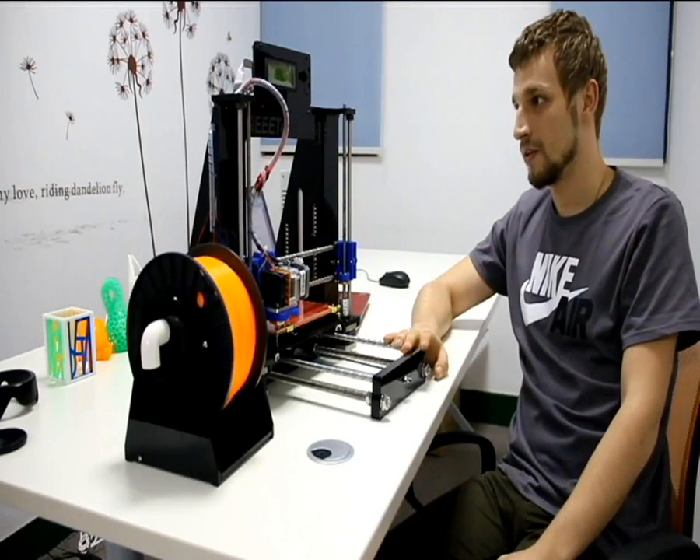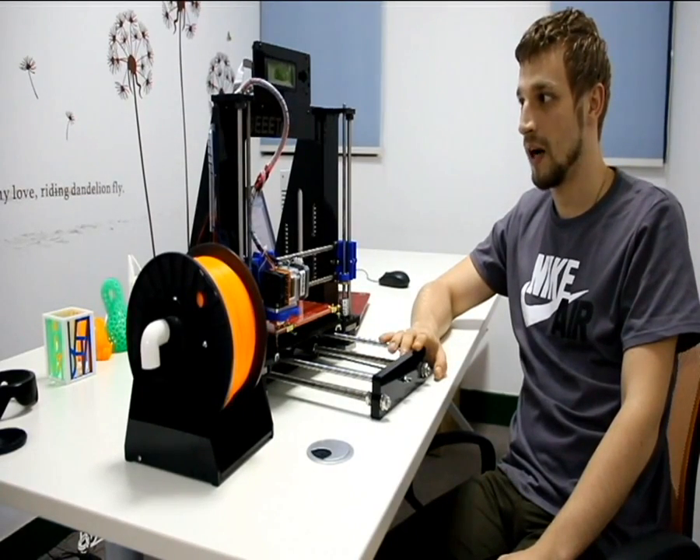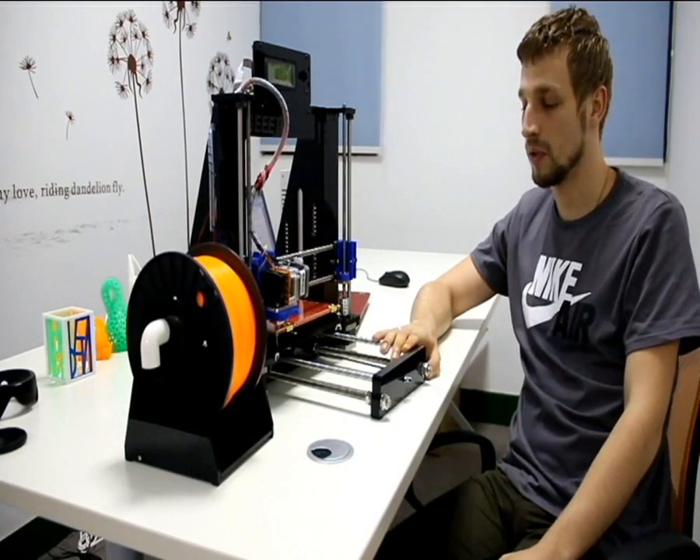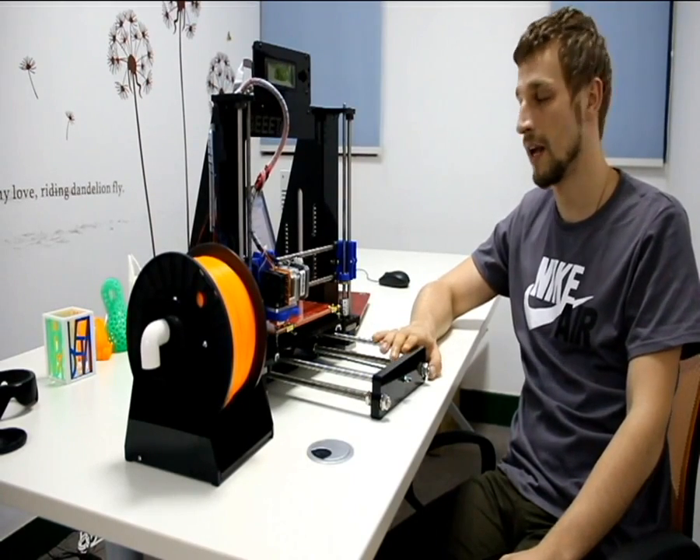Hello! Today we're going to talk about GTAC i3A. The previous model was called i3, and this one is the i3A.